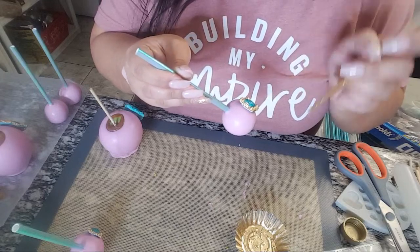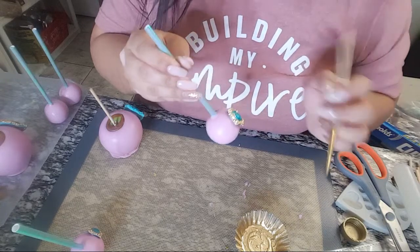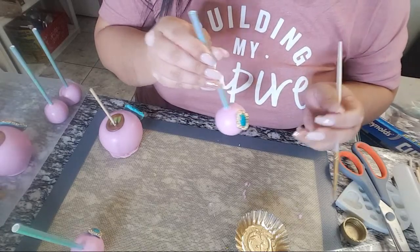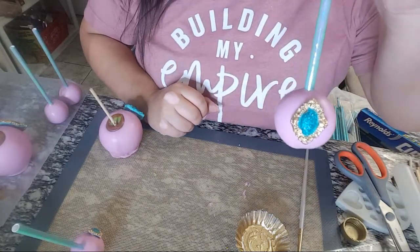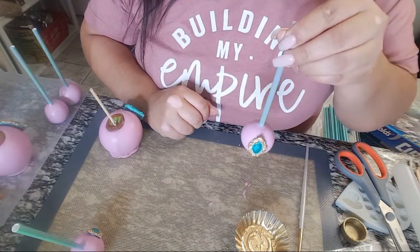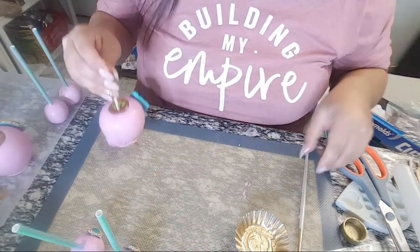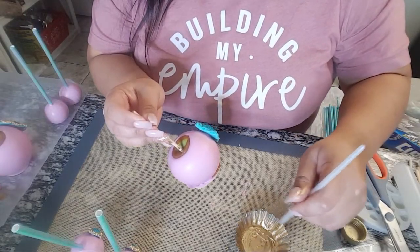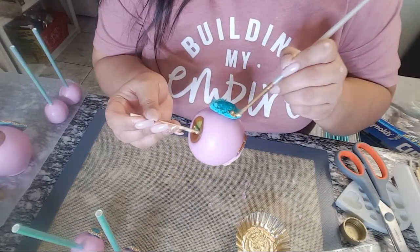Someone asked about using different apple types for candy apples — like pink lady apples. I've never actually made candy apples myself, though I've taken a class. Yes, you can definitely use other apple types like red apples or pink lady. They just taste different. Personally I love green apples with caramel because you get that sweet and sour combination.